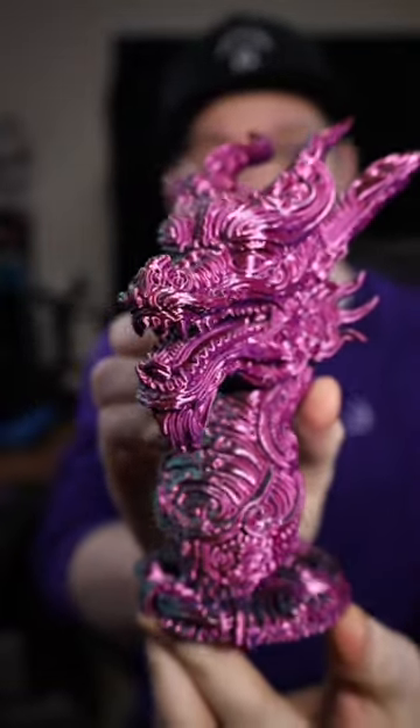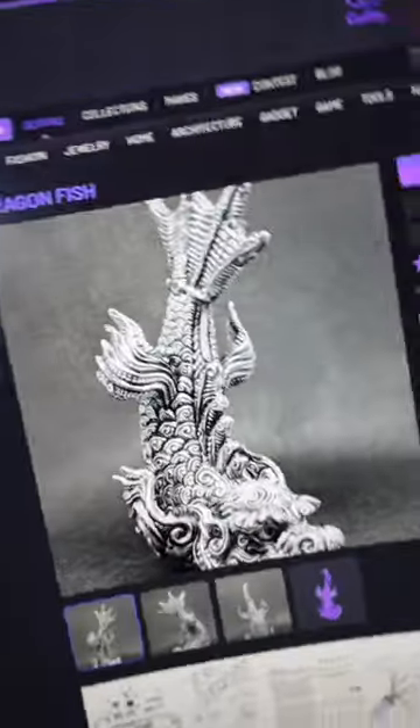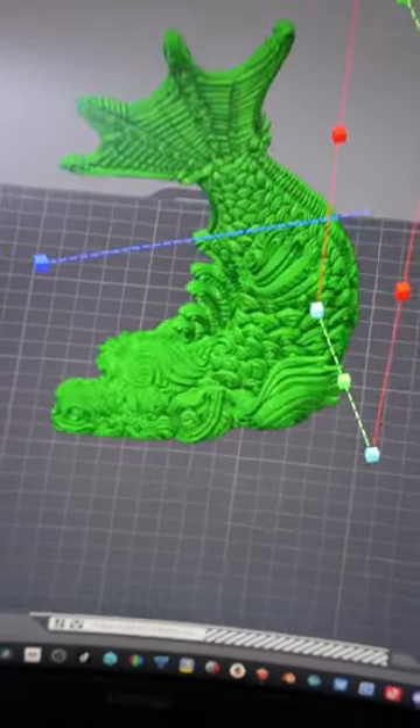A few days ago, I 3D printed this and it turned out absolutely beautiful. And while browsing on Kultz3D, I found the Dragonfish, done by the same artist. So I load it up in my slicer, scale it up to 800%, slice the file and send it off to my printer.